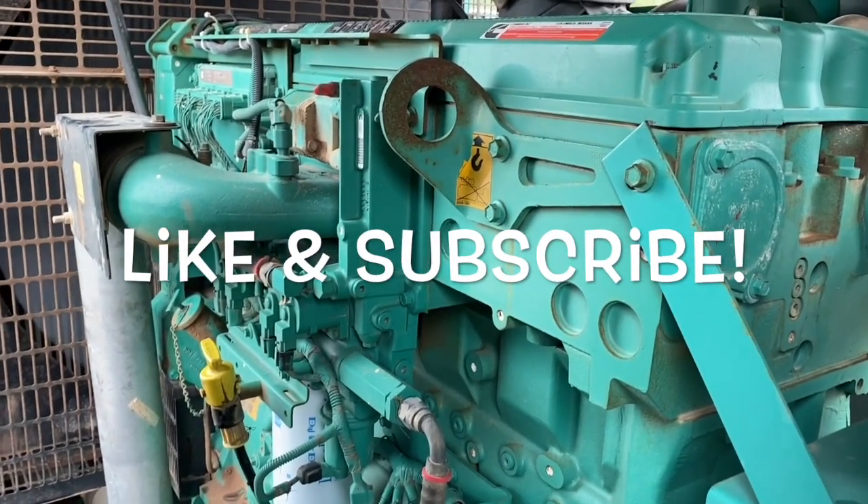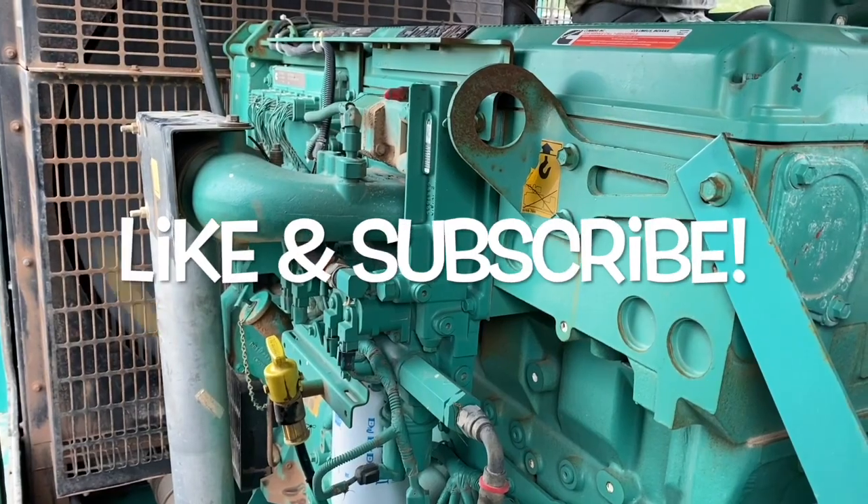If you enjoyed this video, like and subscribe to my channel. If you have any questions, leave them in the comment section.